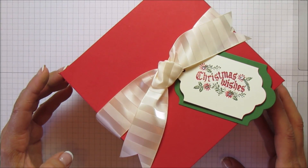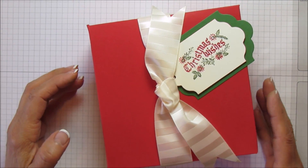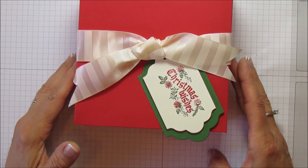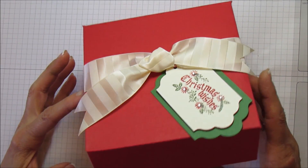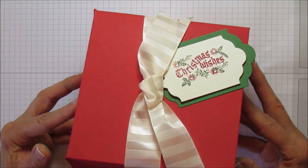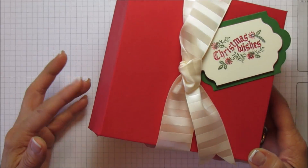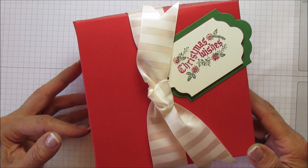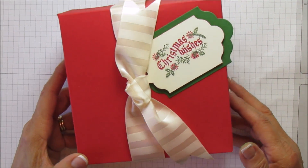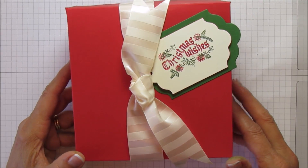I'm using two full 12 by 12 sheets of paper. I'm going to do one with a window — I'm going to attempt to make a window in it, because sometimes when you make them this large they get little creases from folding the paper over the framelit, and sometimes it shows. But I wanted to show you one with a window because when you give cookies at the holidays they're usually really pretty and I think it's so nice just to see them.